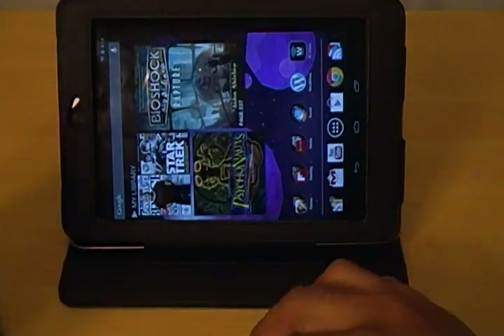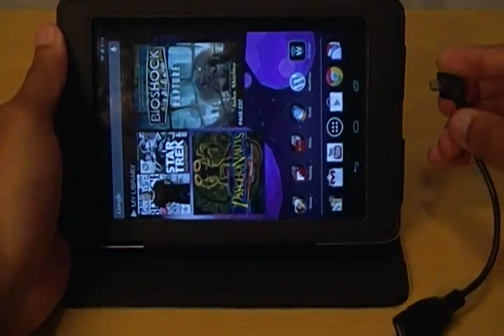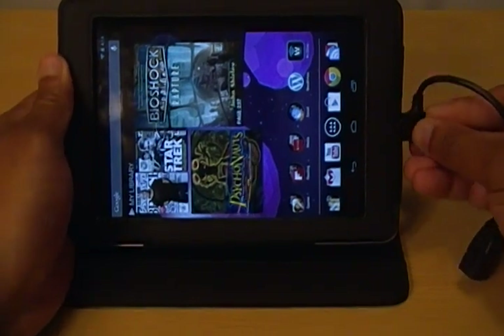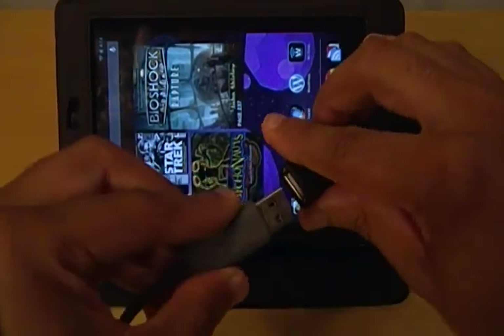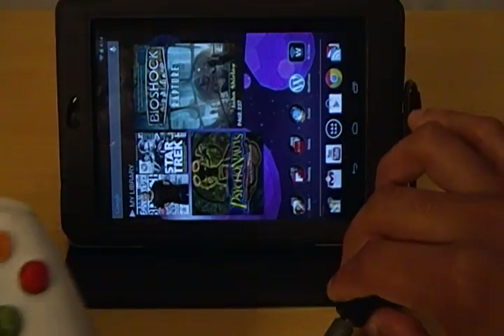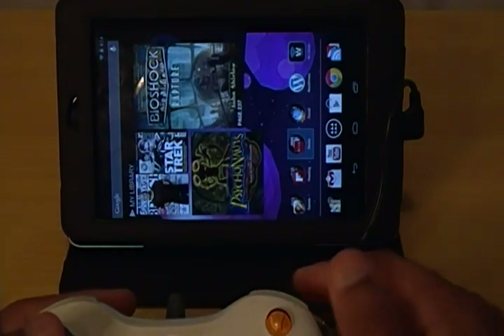So let me turn this on and I'm going to play a little bit of Dead Trigger. I'm going to connect this to my Nexus 7 — plug that in — and then I'm going to connect the Xbox 360 controller. And you can see it's lit up right there. The controller is a little bit dirty, but we'll try not to let that get in the way.